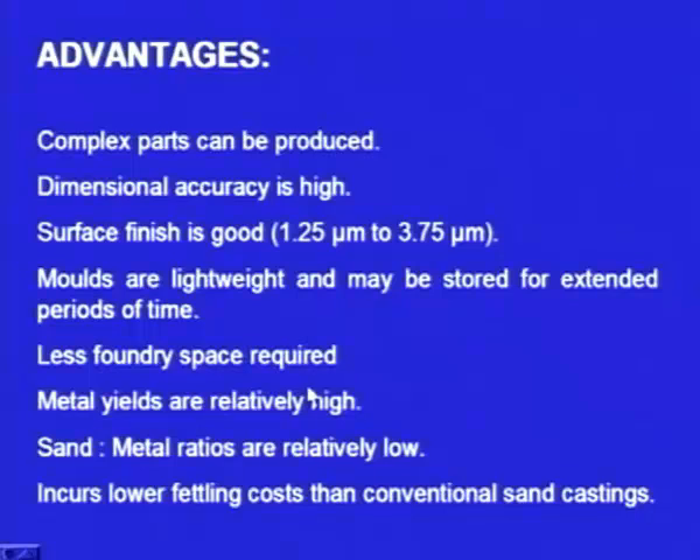Shell moulding also requires less space. In green sand moulding, much space is required: there is a moulding shop, a pouring area, a melting shop, a fettling shop for breaking sand after solidification, and a cleaning shop. The space required for green sand casting is very large. But in the case of shell moulding, the space required is very less.